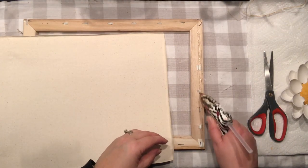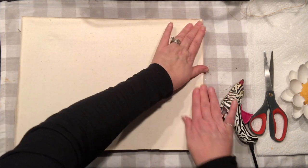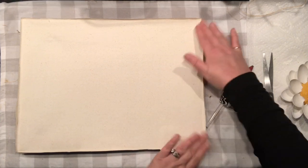Because our flower doesn't hold a lot of weight, I decided to install my canvas back into my frame using hot glue.